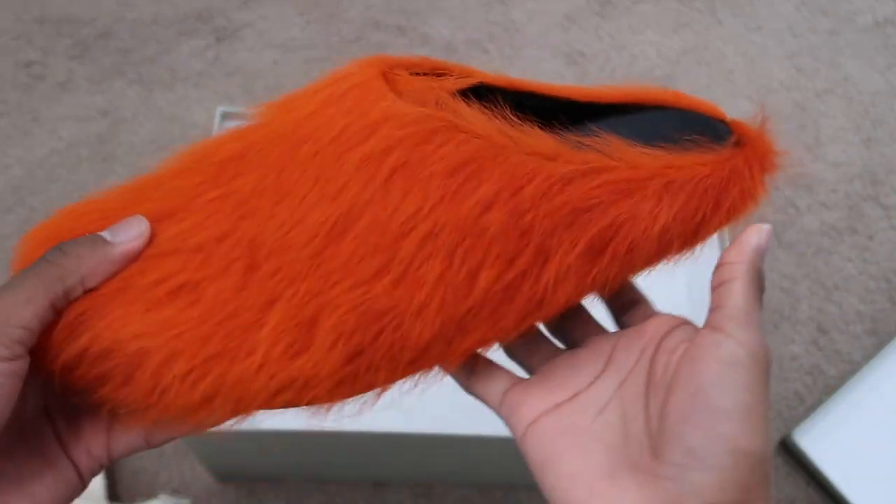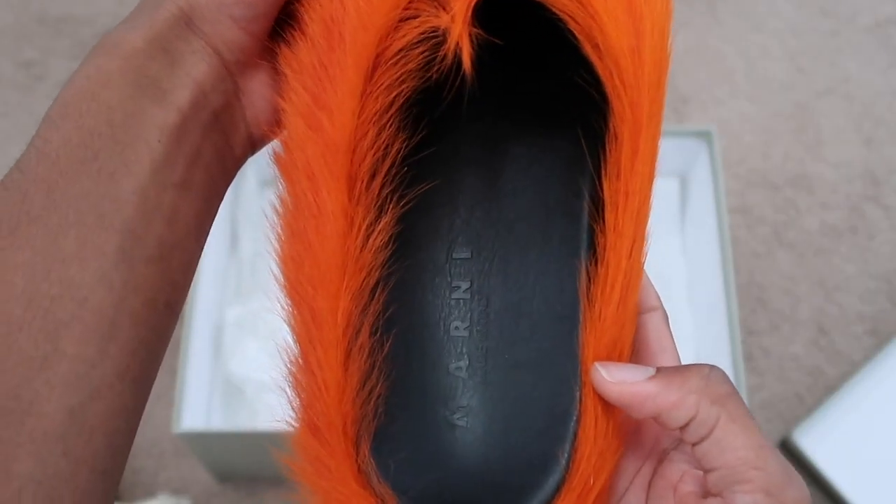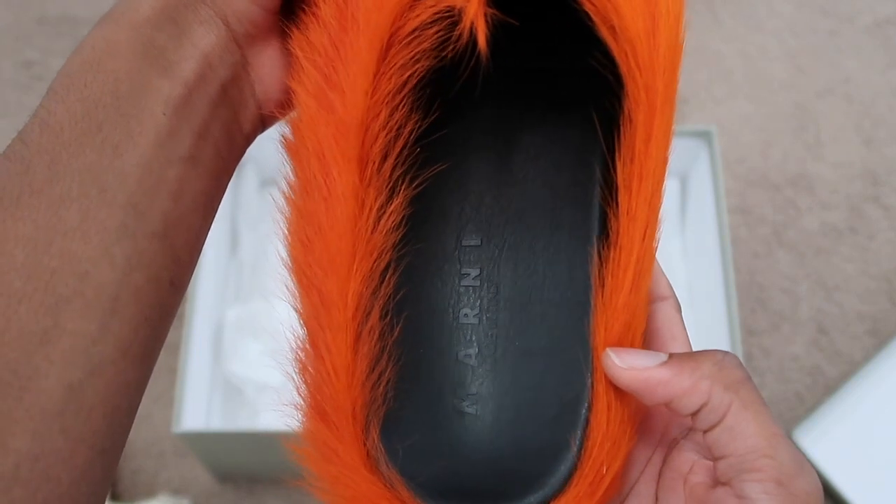Overall I'm just going to be reviewing these because I know these slides are becoming a little popular, and I think everyone should know these things before they buy.